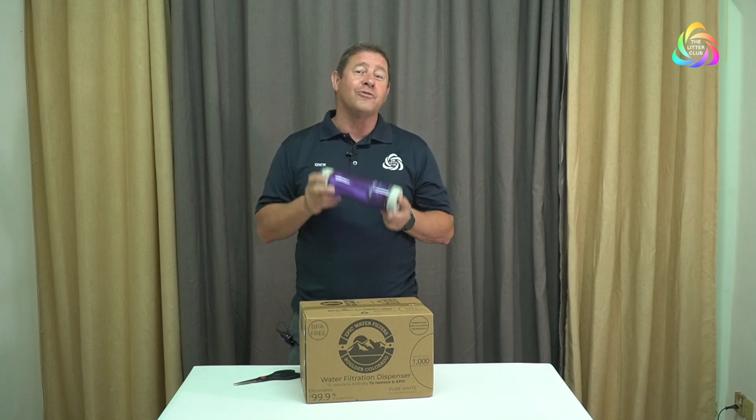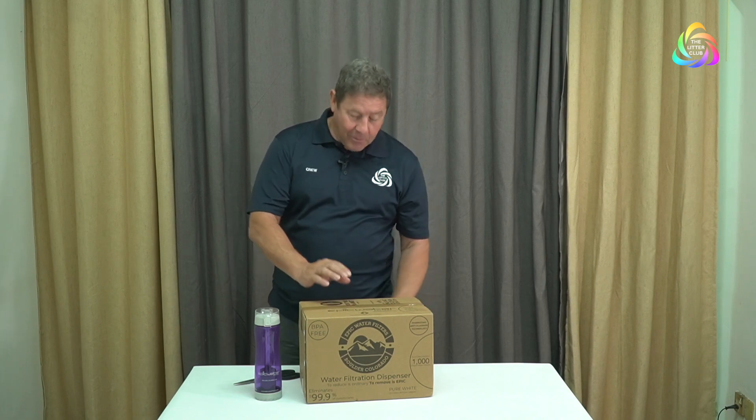Hey everybody, I'm really excited today. You know that I love Epic Water bottles because of the filter that they have inside. I just found out about a new product that they have — not a personal bottle, but one that we can use in the office here at the Litter Club. This is an eight and a half liter Epic Water Filter container. I'm really excited that we get to use this in the office and we can just use tap water and stop the use of a whole lot of single-use plastic bottles.